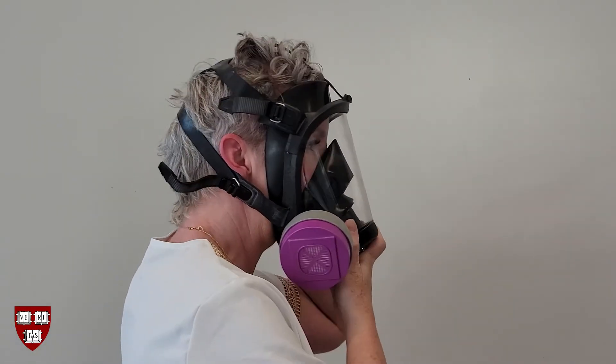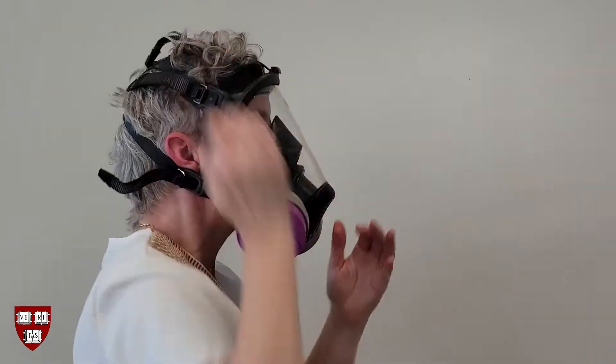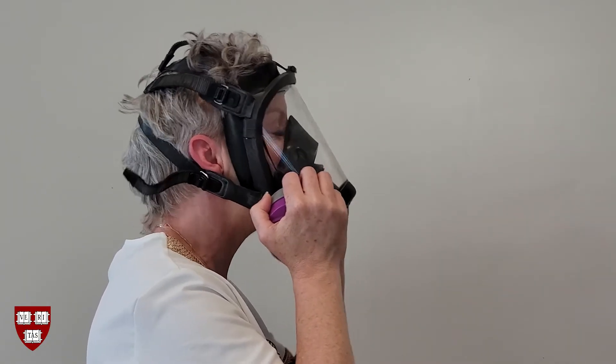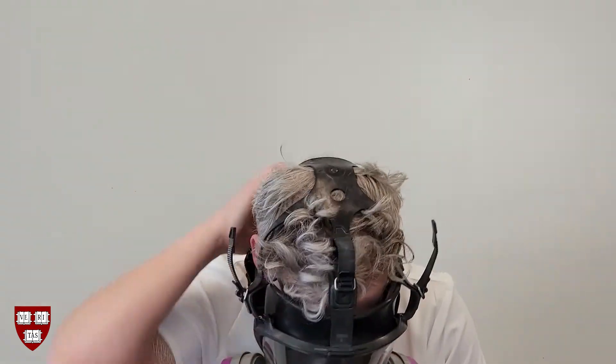If you cannot get the respirator to fit without leaking, there may be an invisible problem with your respirator or you may need a different type. In this case, don't proceed with your work until you talk to your supervisor and/or EHS. Taking off the respirator is relatively easy — loosen all of the straps, then lift the head harness off the back of your head and remove the respirator from your face.